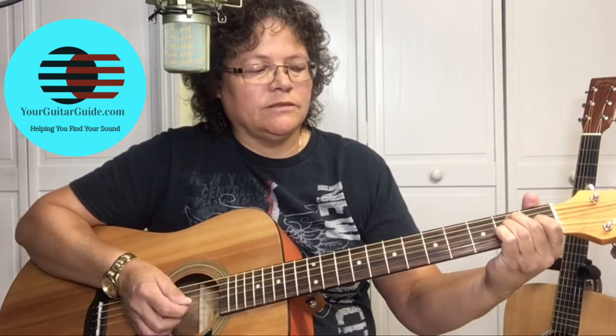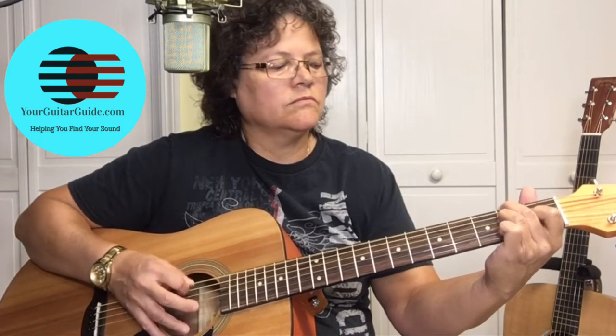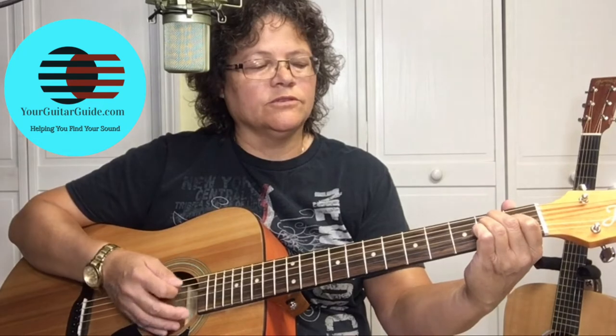Now let's see how Johnny Cash plays it. With the E chord, what you're going to do is play it — set your fingers up to play the E chord — and you're going to pick the E string and strum the E chord. Then you're going to pick the fifth string and strum the E chord. So it's E, A, E, A.